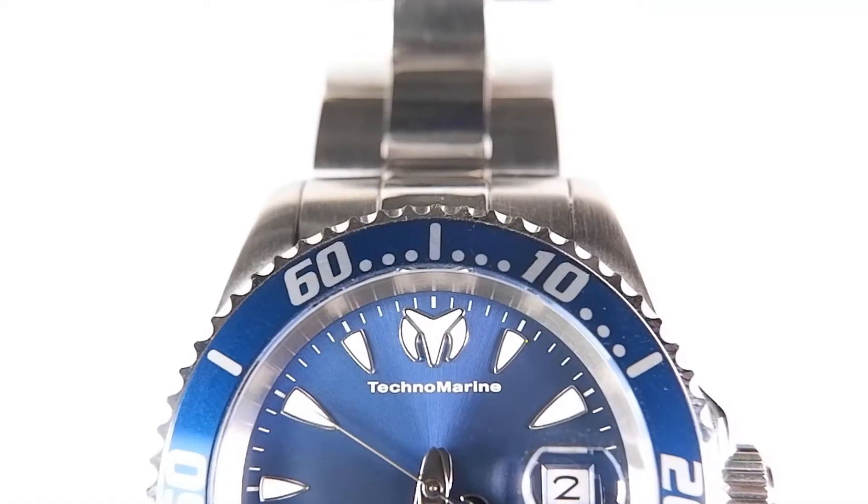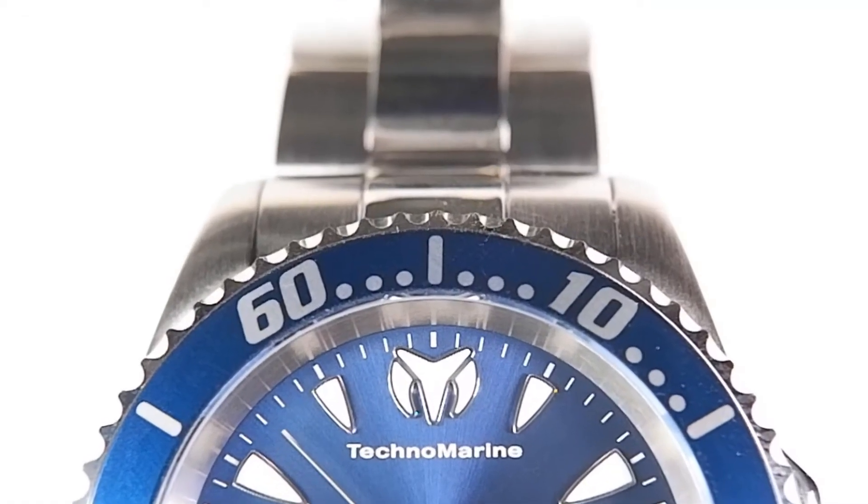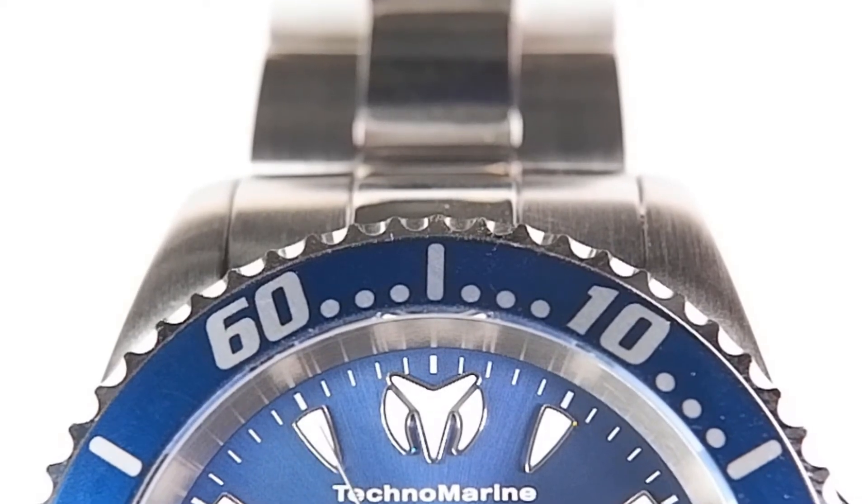The Manta isn't a real dive watch because it lacks a lume pip. It doesn't even give you a triangle at the zero position to help guide your eye, which is a little annoying.